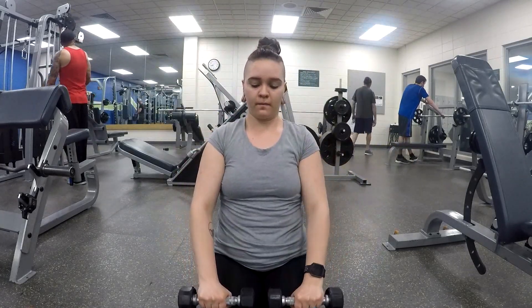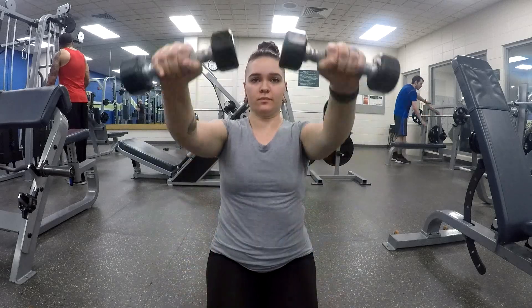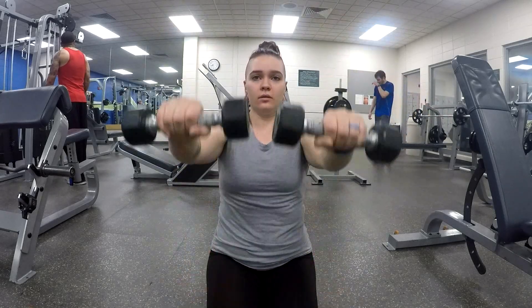Next, I did alternating front raises and side raises and I did three sets of 12 reps for each exercise.